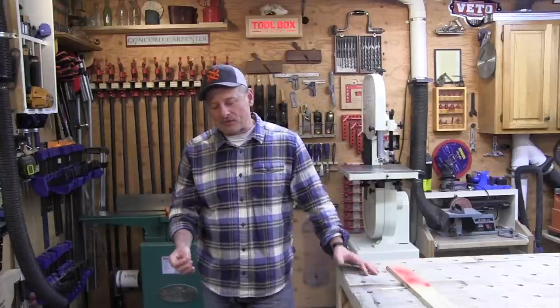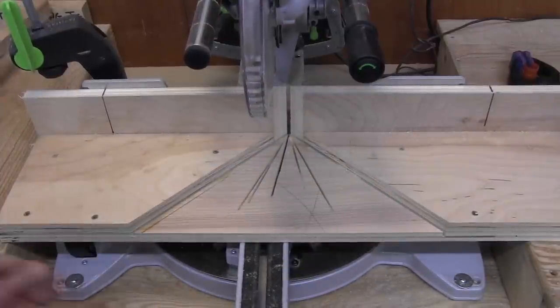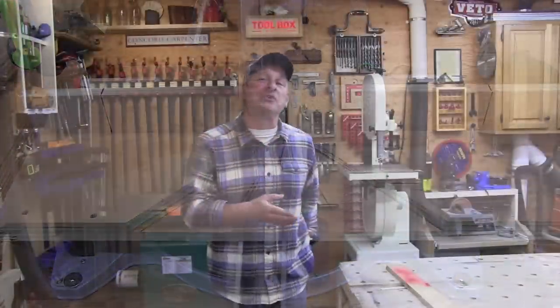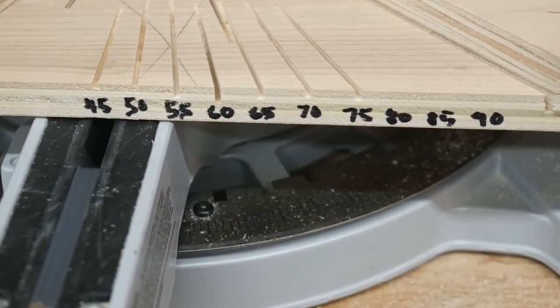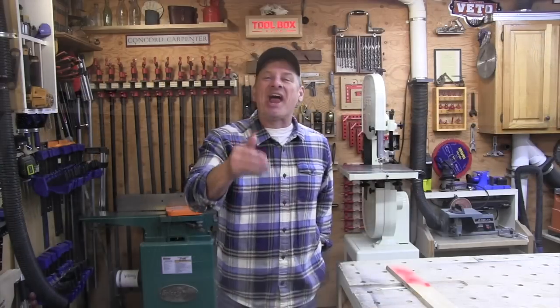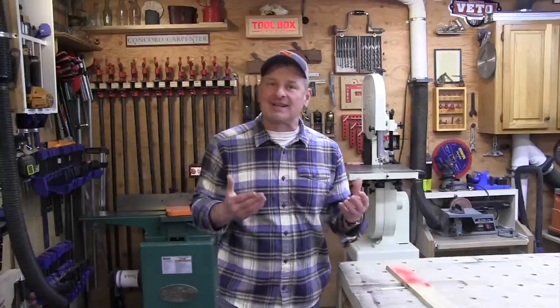I initially started with a nine and three quarter inch deep base because it was great — it allowed me to clamp all kinds of stuff on the outer edge. Unfortunately, I was unable to see my miter scale, so I ended up cutting two inches off. Later it occurred to me that maybe I'll just add the angles to the edge of the jig on the edge of the plywood so I could see it. So in hindsight, had I thought of that, I would have left a larger base because I really like that clamping ability.